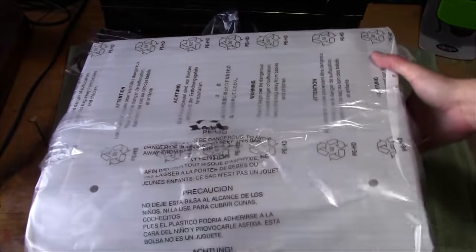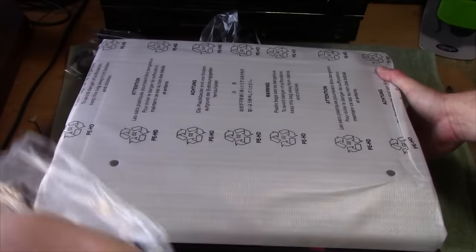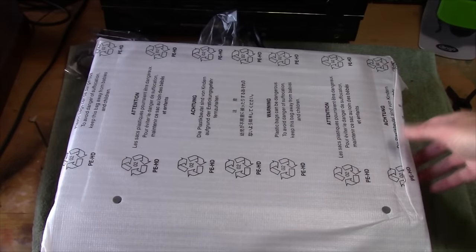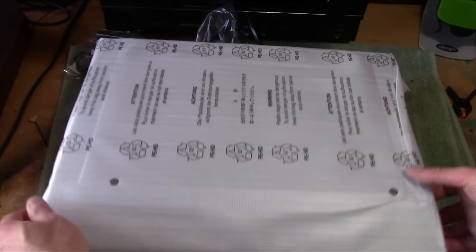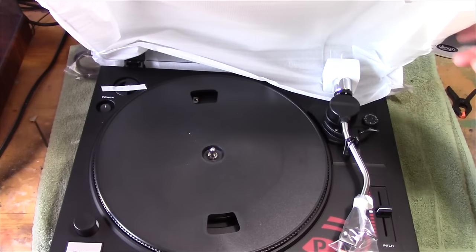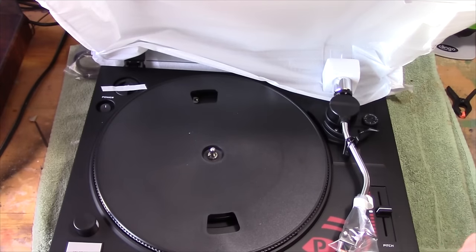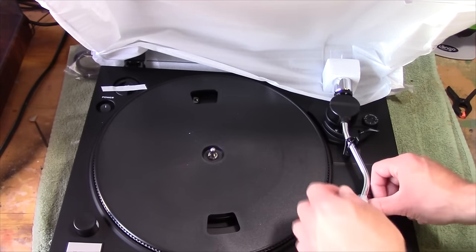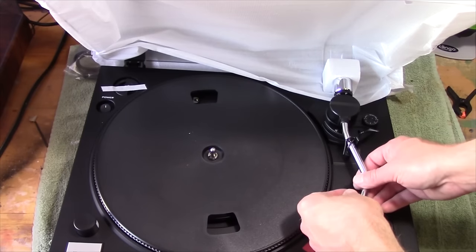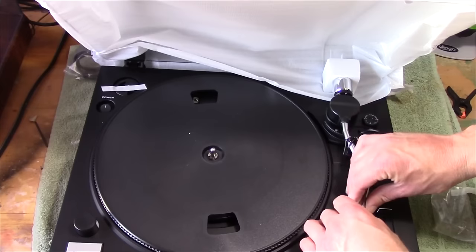The needle — or the stylus, whichever you want to call it — according to the manual, only requires 2 grams of tracking force, which is very impressive. And you can see they've got everything assembled on this. This does have a removable head shell, just like the older Technics and Duals and stuff like that did.